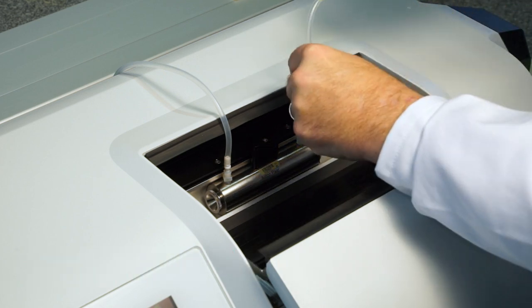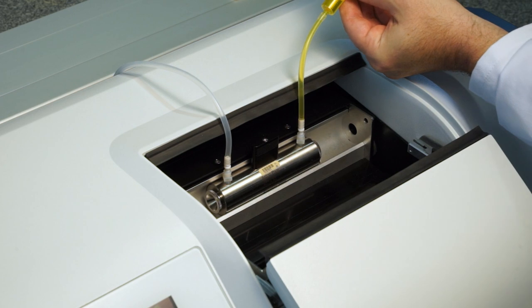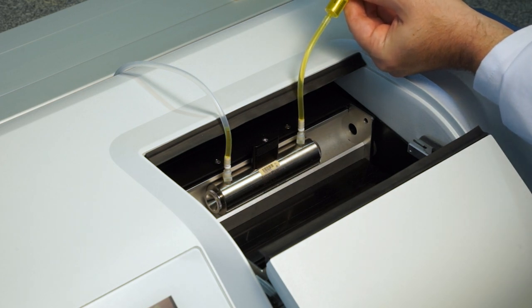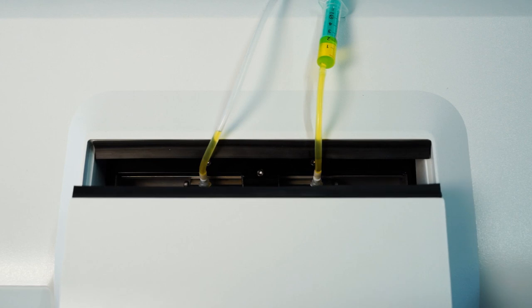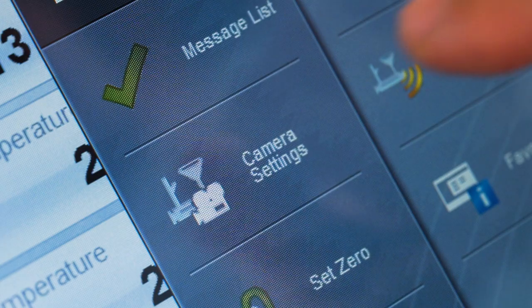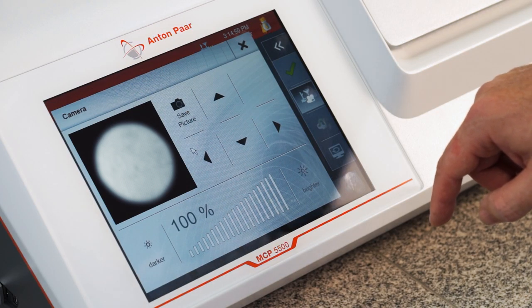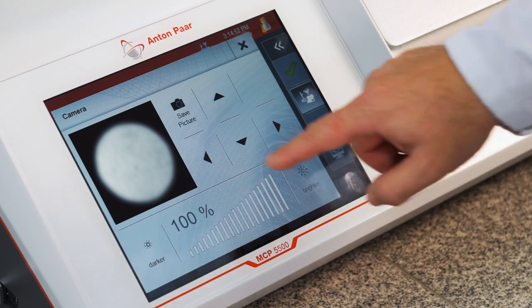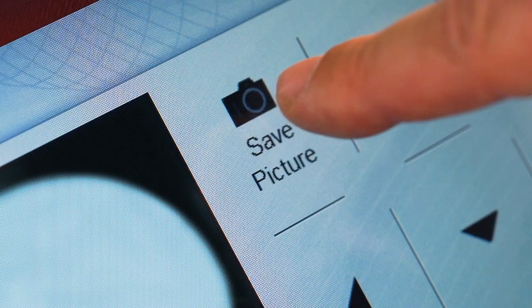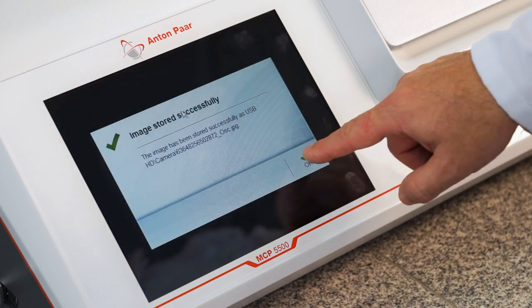The proper filling of the sample cell is essential to avoid measurement errors caused by bubbles or impurities. The MCP's filling check feature shows you a live image with the help of a built-in camera from the inside of the sample cell, and lets you double-check the correct filling of the sample or even save the picture for later reference, giving you traceable documentation of the measurement conditions.